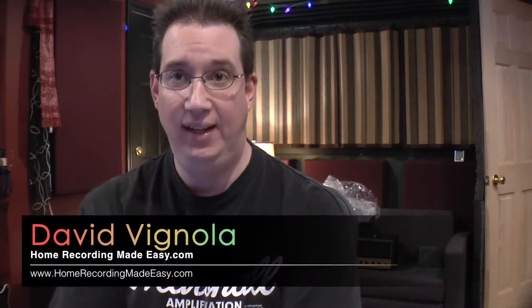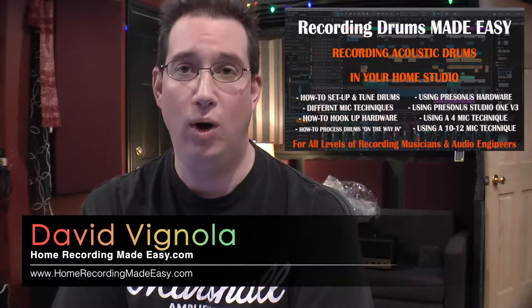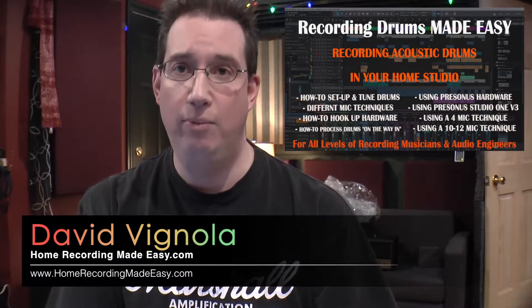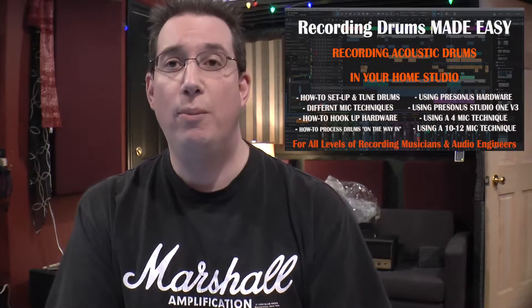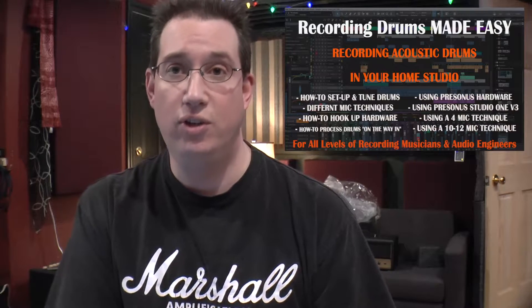Hey everybody, welcome to HomeRecordingMadeEasy.com and Recording Acoustic Drums in PreSonus Studio One Made Easy. My name is David Vignola, and thank you for taking the time to watch this video. If you're someone who records acoustic drums in your home studio, then this training series is for you.